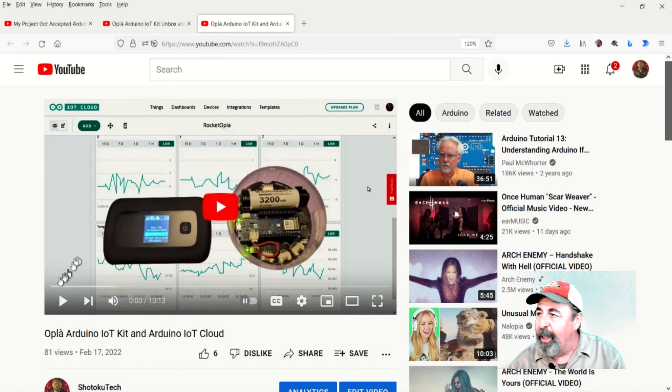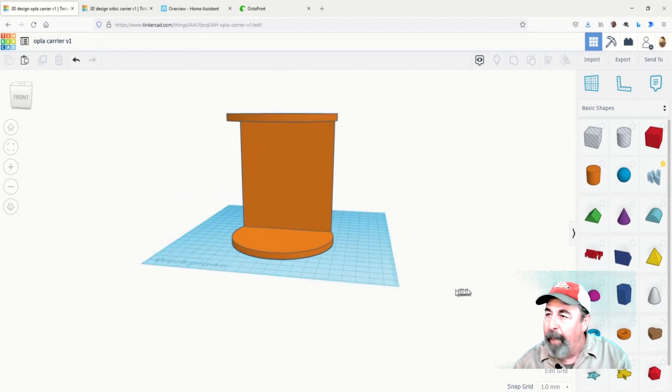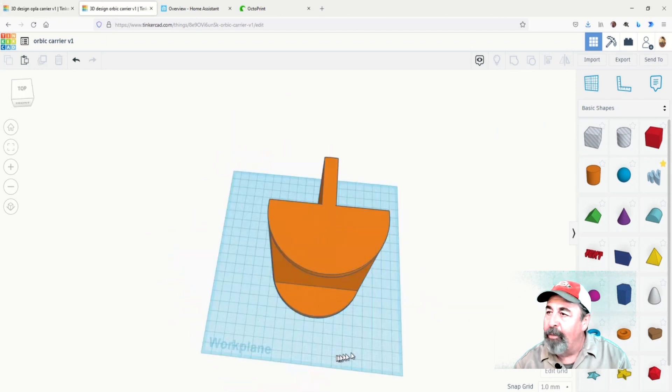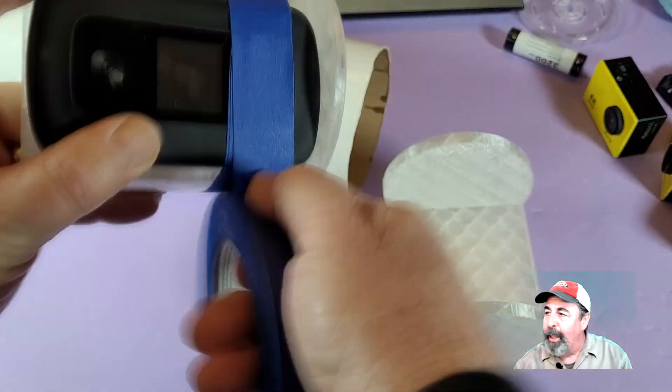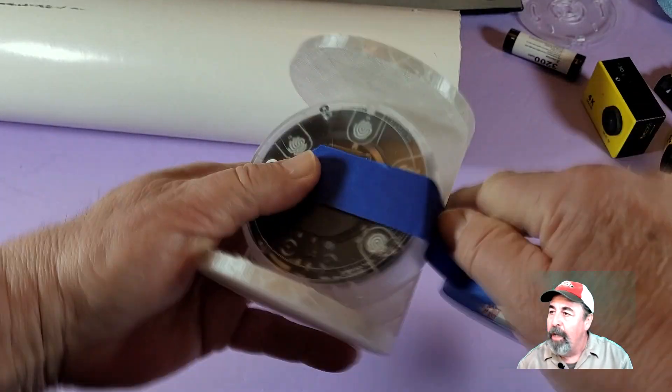In my previous video, I connected the Opla Arduino IoT Kit to the Arduino IoT Cloud, wrote a sketch, and set up a dashboard to monitor the IMU X, Y, and Z acceleration readings, pressure, temperature, and humidity on the rocket. I dedicated Friday and Saturday to preparing the Mad Cow Super DX3 high-powered rocket to carry the Opla IoT Kit and the Wi-Fi hotspot. This included 3D printing these carriers to secure the Opla and the hotspot inside the payload section of the Super DX3.